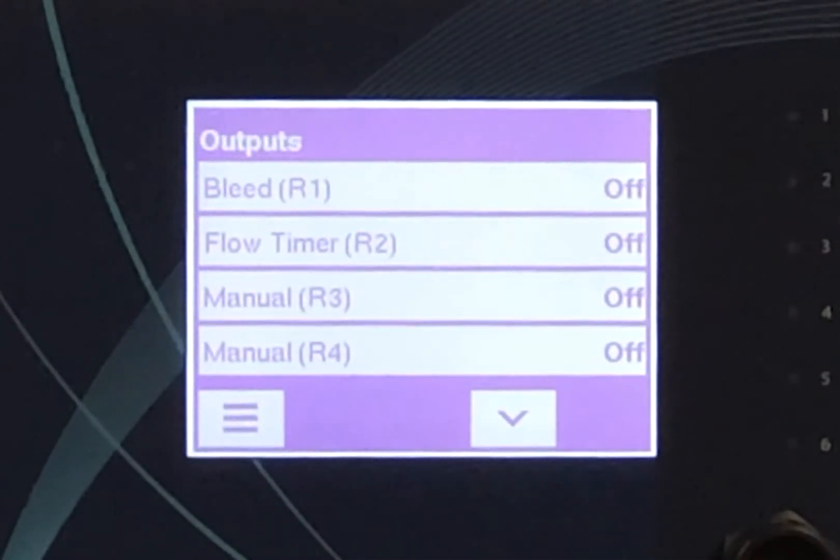Outputs — where the user programs the relays, analog outputs, and virtual outputs of the controller.